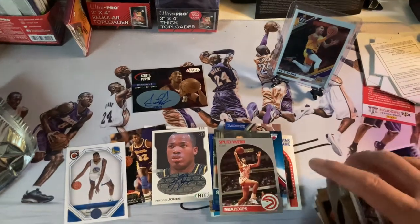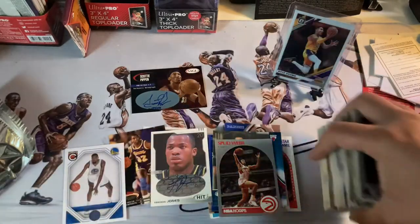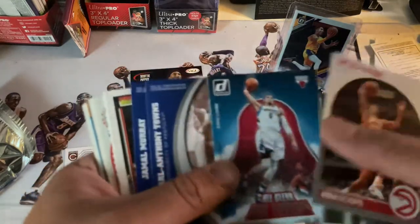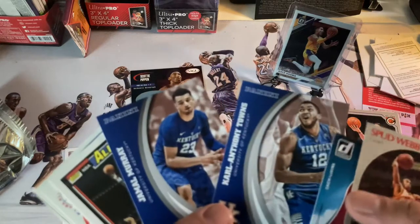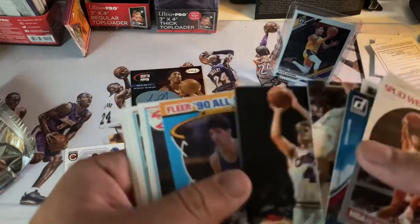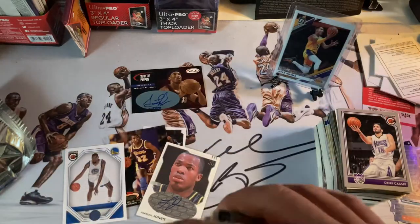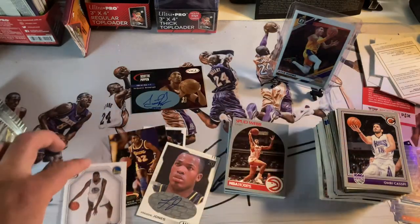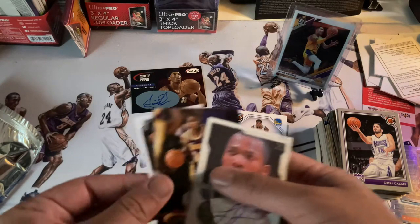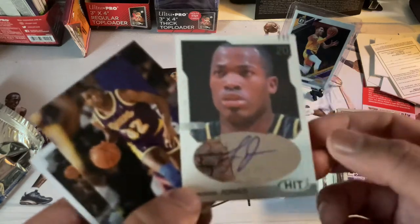Obviously when you have 15 packs you have a lot of base cards but we won't waste anyone's time with those. Highlights: Spud Webb, Yao Ming, Zach LaVine, KD, KAT, Jamal Murray — some Bird, Malone, Kenny the Jet — a nice little Steve Kerr, Dennis Rodman. KD on there when he was with the Warriors. These are our highlights — sticker LeBron, Magic, Freddie Jones auto.